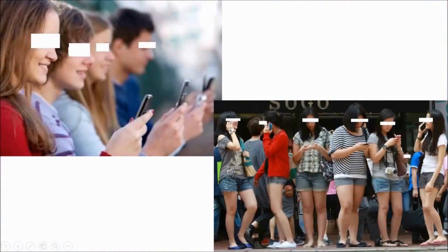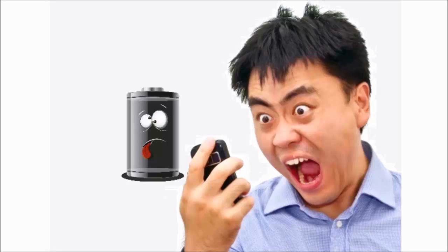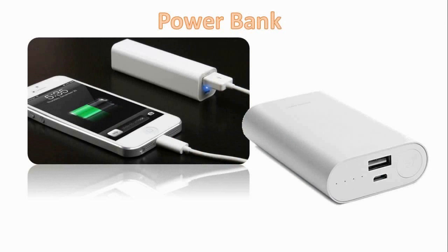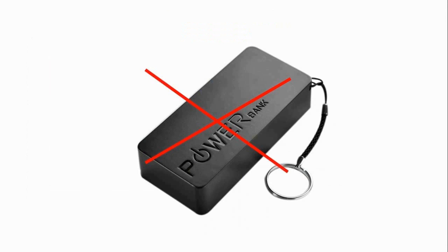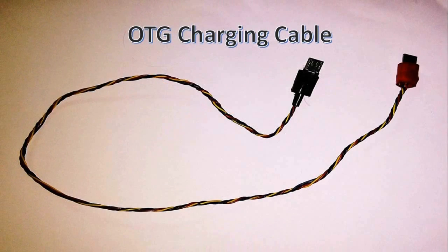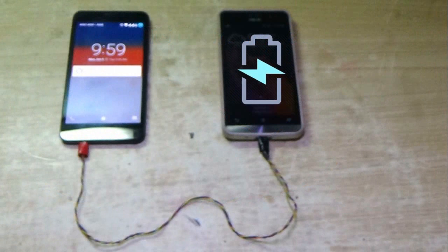Hi guys, nowadays everyone uses smartphones and is well connected, but when the battery dies people go mad because they're no longer connected. Now people use power banks, but what happens if you don't have a power bank or your power bank itself is not charged? That time, use this OTG cable to charge your phone from another phone.